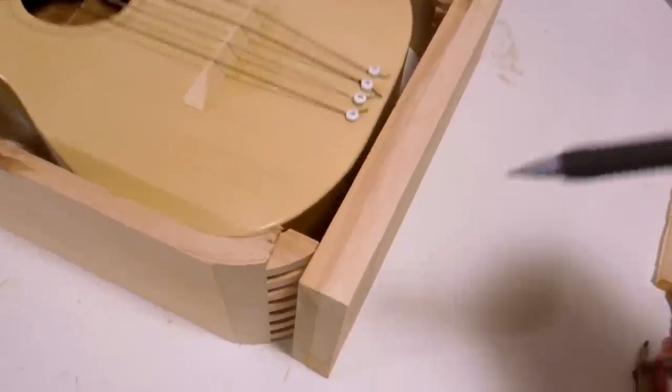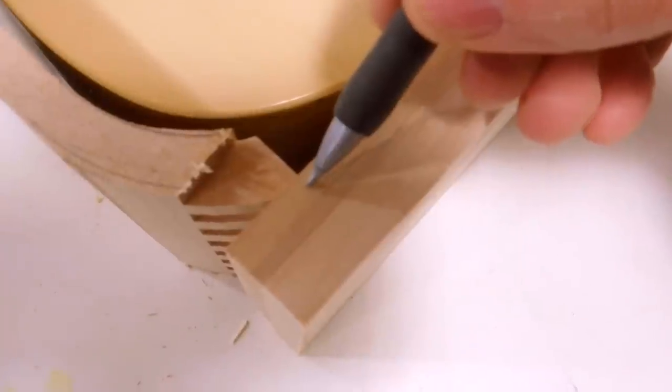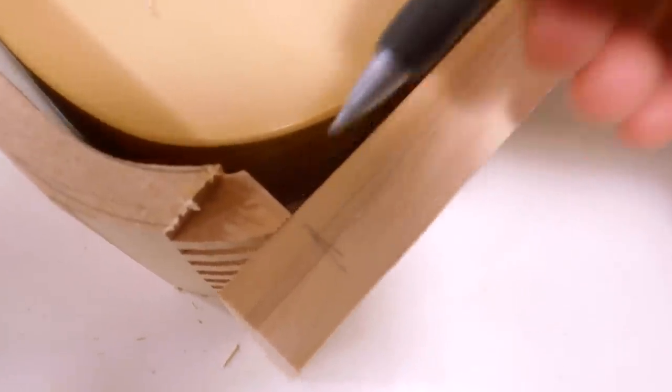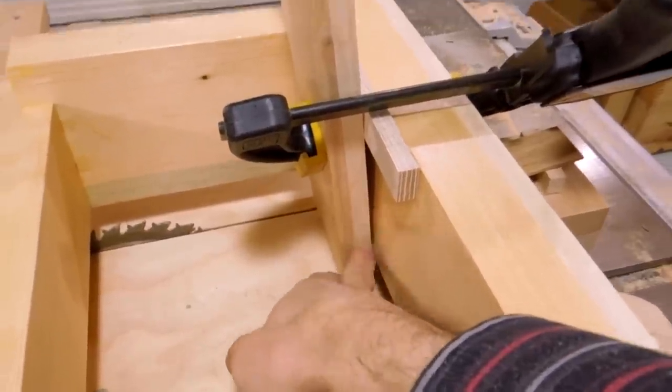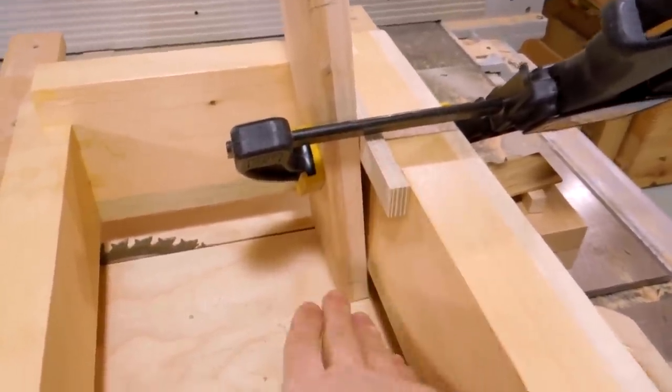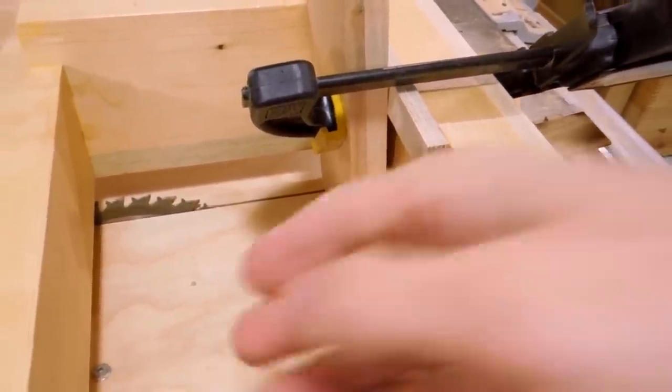I'm going to cut it. With these end joints cut, now I need to figure out where to cut these ones, and they need to come in to about here. As I did with the curved pieces, I'm mounting this in here at an angle with a spacer here, so I get a matching angle for the joint.